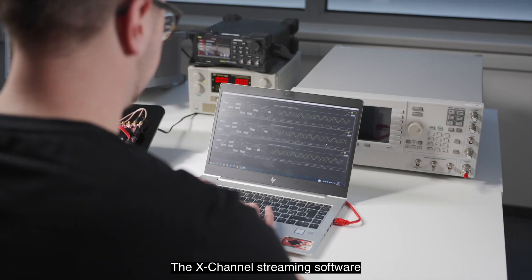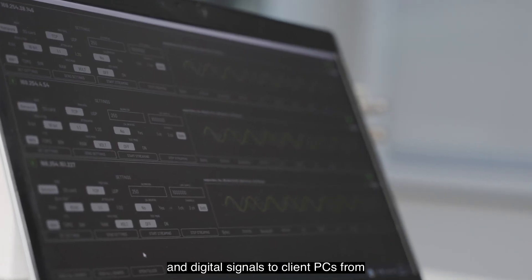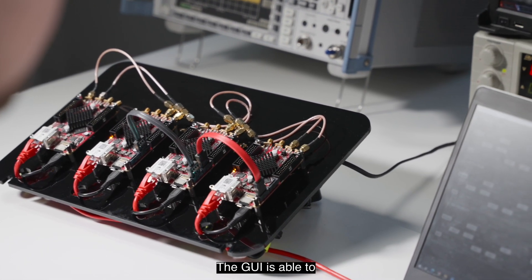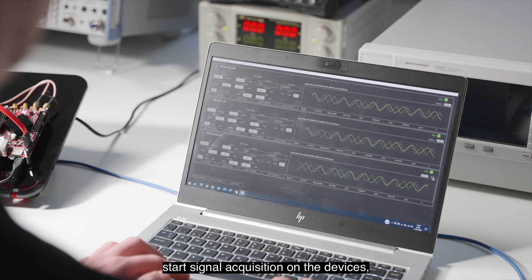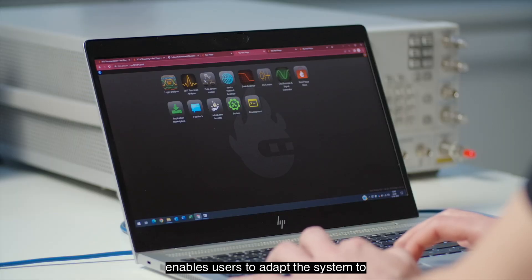The X-Channel streaming software provides the ability to stream analog and digital signals to client PCs from several Red Pitaya devices simultaneously. The GUI is able to automatically detect, configure, and start signal acquisition on the devices, while the open-source software enables users to adapt the system to their own needs.